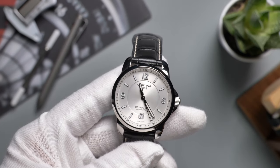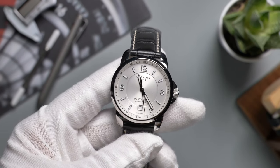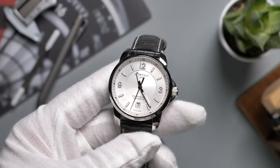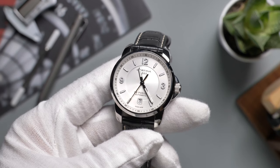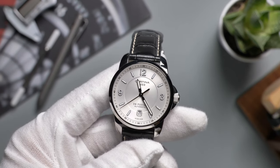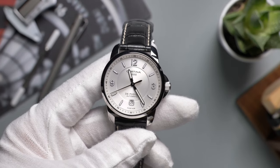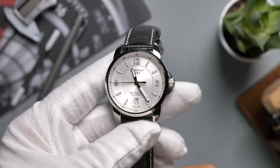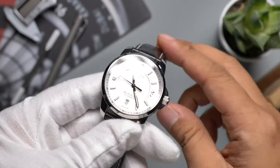I know all watches have discounts on the grey market, but the discount on Certina is just huge. The sticker price of this one was $695, but I got it for less than $300 — to be exact, $295 before tax. Alright, let's dive into the watch itself.